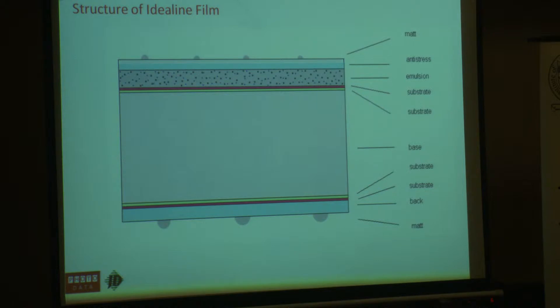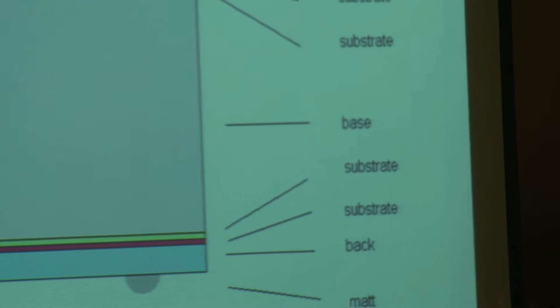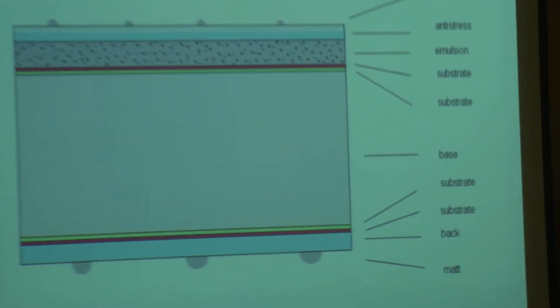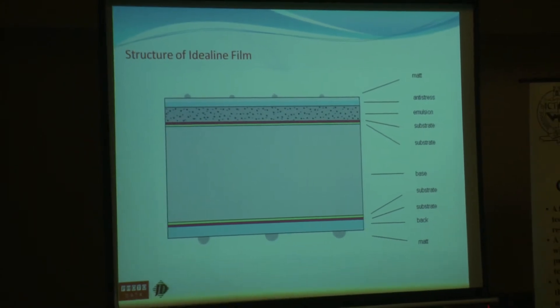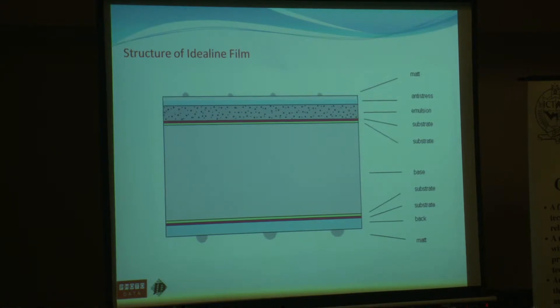So this is a structure of a piece of film — pretty boring stuff, but it basically shows the main part, the base, is polyester. It has a thin layer of gelatin on it, and both the polyester and the gelatin absorb moisture and heat from the environment that it's working in, as well as heat from light boxes, inspection, and even hot contact frames during exposure. That's the cross-section, if you like, of a piece of film — ideal line film, which most people use in the UK.